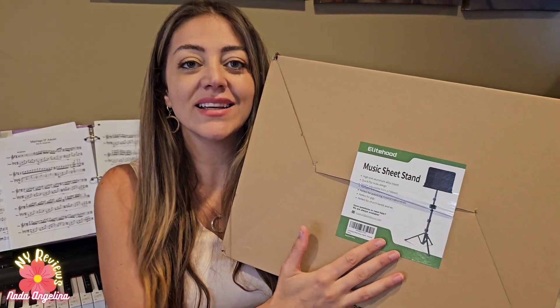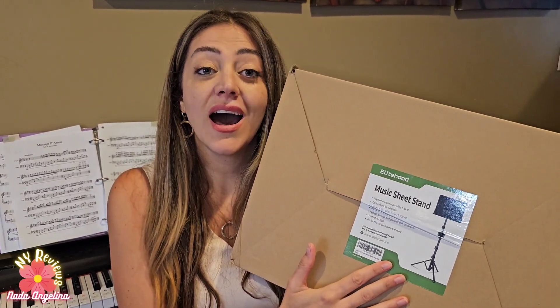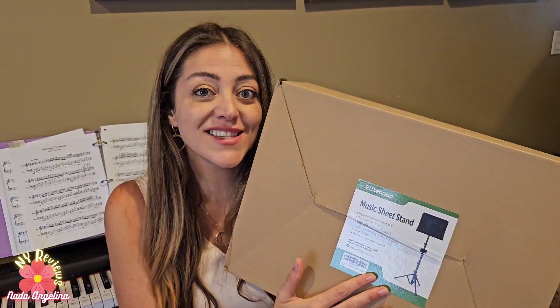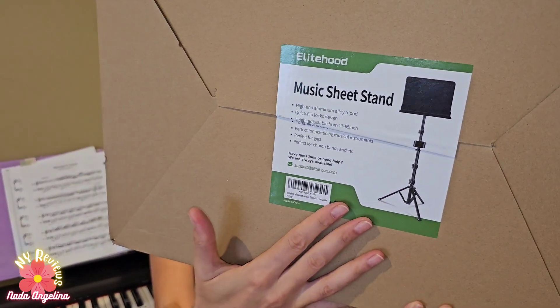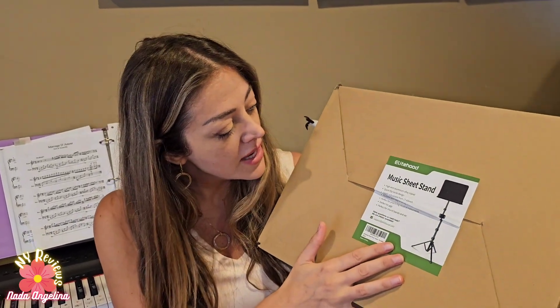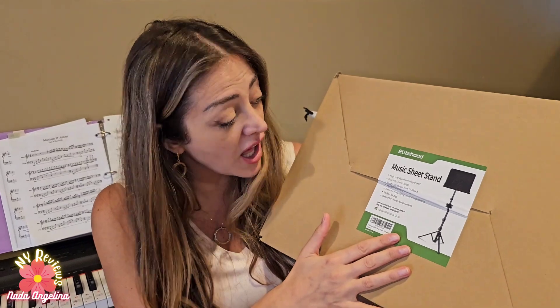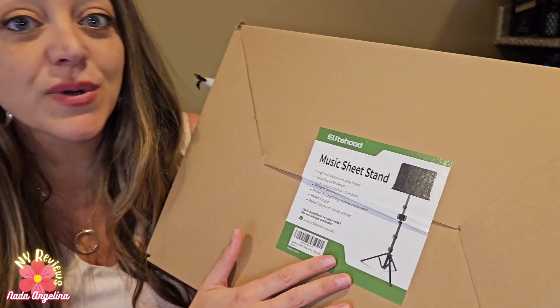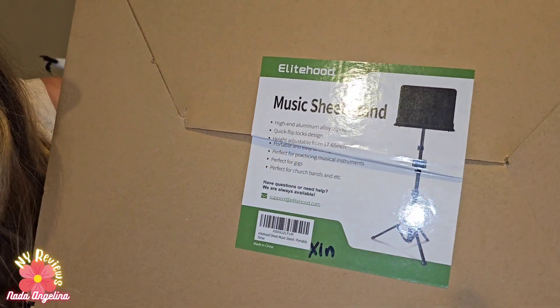Do you play music and are you looking for a high-end aluminum alloy music sheet stand? This brand provides a really nice music stand and I'm going to install it with you. It has a flips-and-locks design and is also perfect for gigs. It's really nice, so let's go ahead.